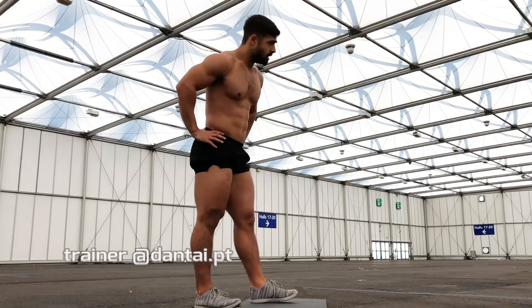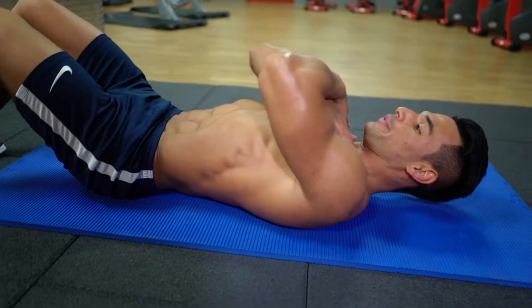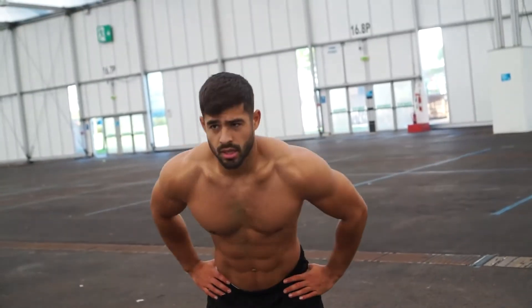We've plenty more circuits and home workouts for you to try on Fit Media Channel. Check out our playlist and make sure you're subscribed for new releases. Fit Media Channel — empowering your workout.